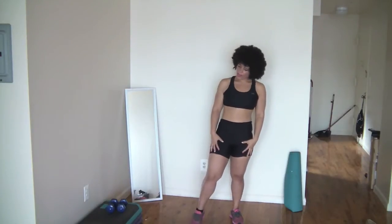So everything we're doing today is all for the legs. We're going to be doing a squat, getting ready for those short shorts. Whenever you hear the ding ding, we're going to go.